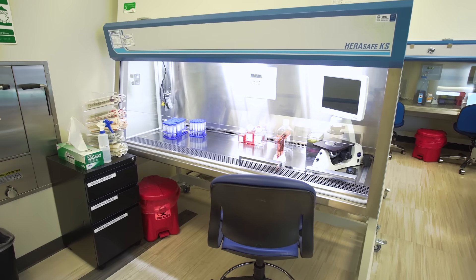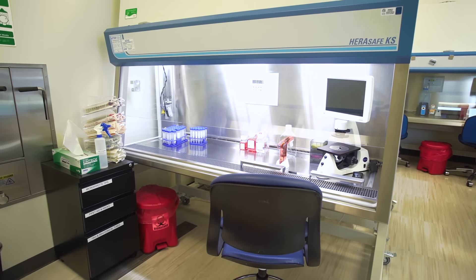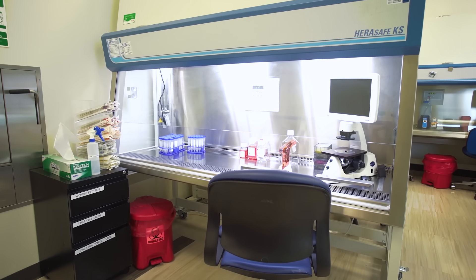Successful cell culture depends upon many factors, including the quality of the cells and reagents you use, your sterile technique, the amount of experience you have, and the right laboratory equipment.